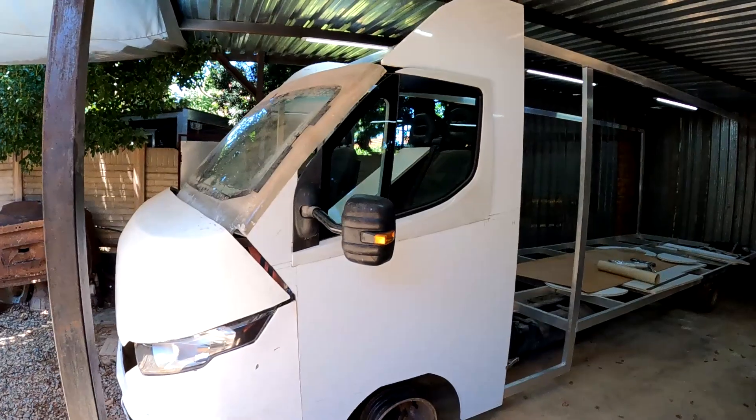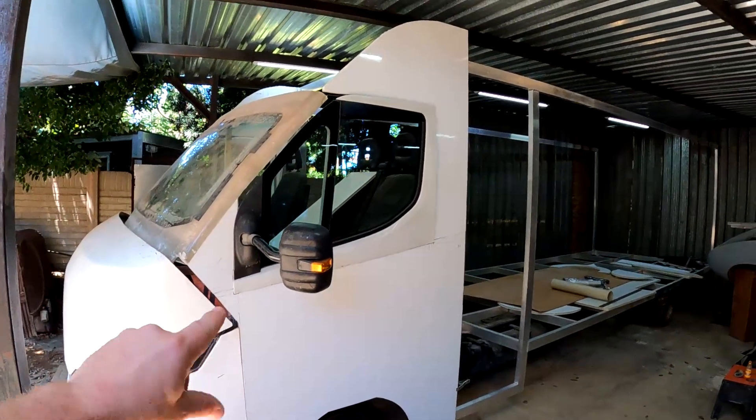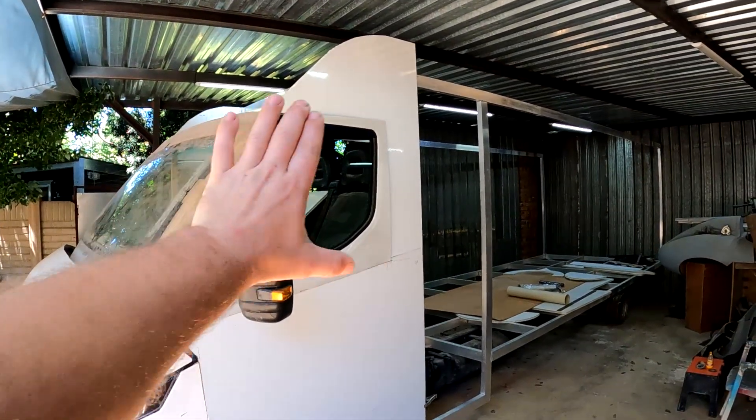Hey guys, welcome back to the channel. For you guys that are new, my name is Donnie and I am busy building a motorhome from scratch. In today's video I'm going to continue work on the motorhome, so I'm going to flip the camera over in a second and show you exactly what I plan on doing this week. So guys, this is what the motorhome looks like.